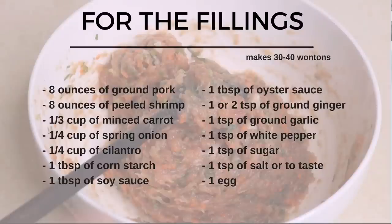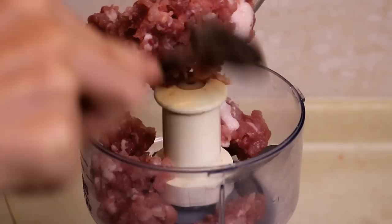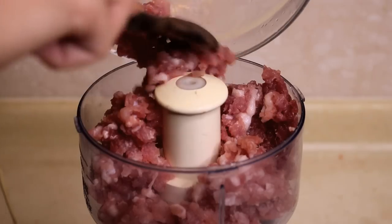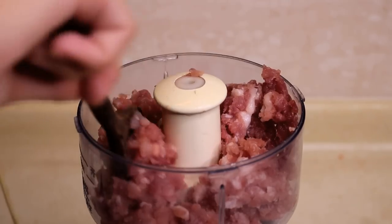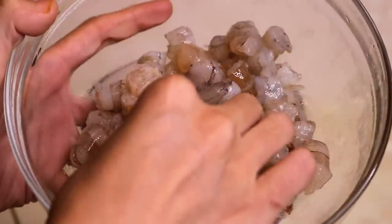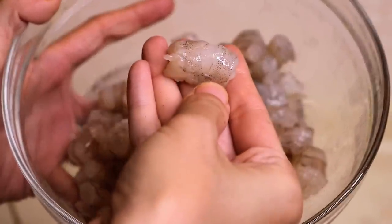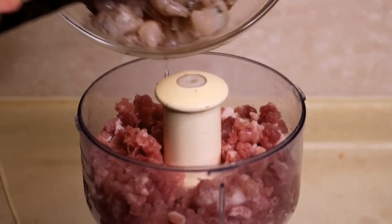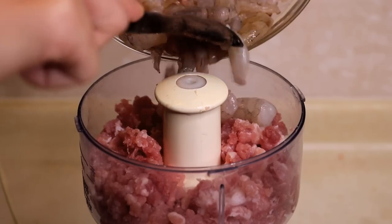Let's do the filling first. I am using two types of protein today — you can use whatever you want. First, 8 oz of ground pork, just put that in. Here are 8 oz of peeled shrimp, I already cut it into smaller size. I am going to dump in half of it into the blender and save the other half for later.